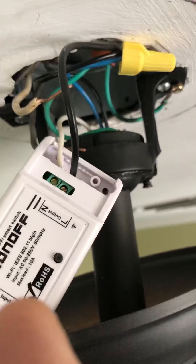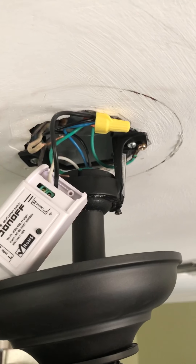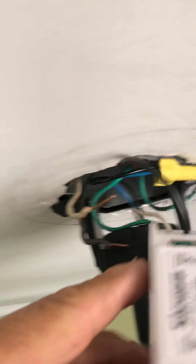In other applications, if you had a third line coming in, you could separate the blue and black so you control the fan independently from the lights, or vice versa. You could also put two Sonoff modules inside this area — it's a small box. But since I wanted to control both the light and the fan together, I'm wiring it up this way.